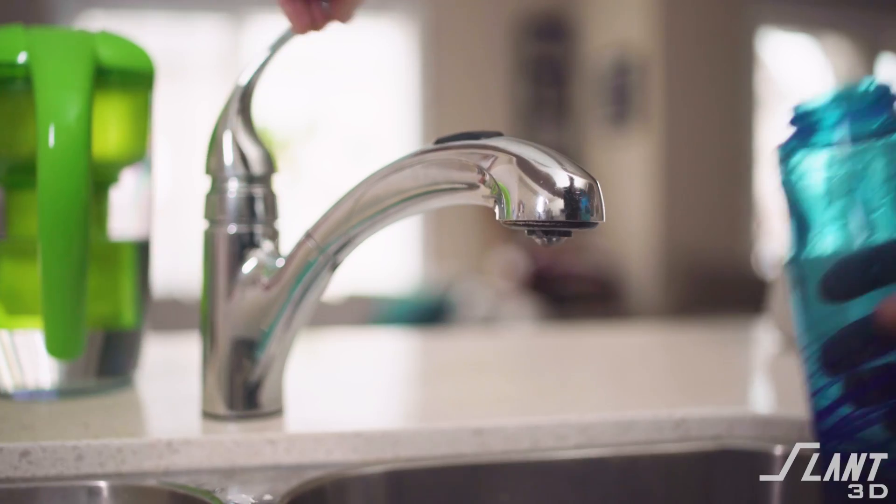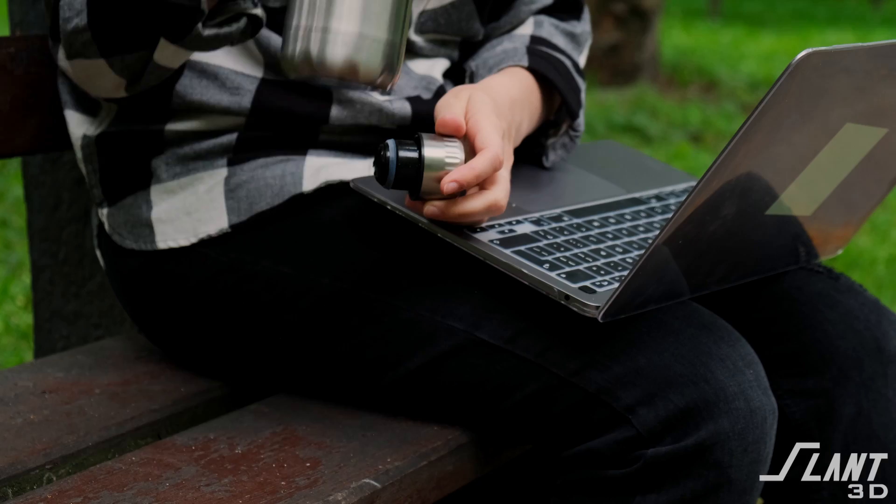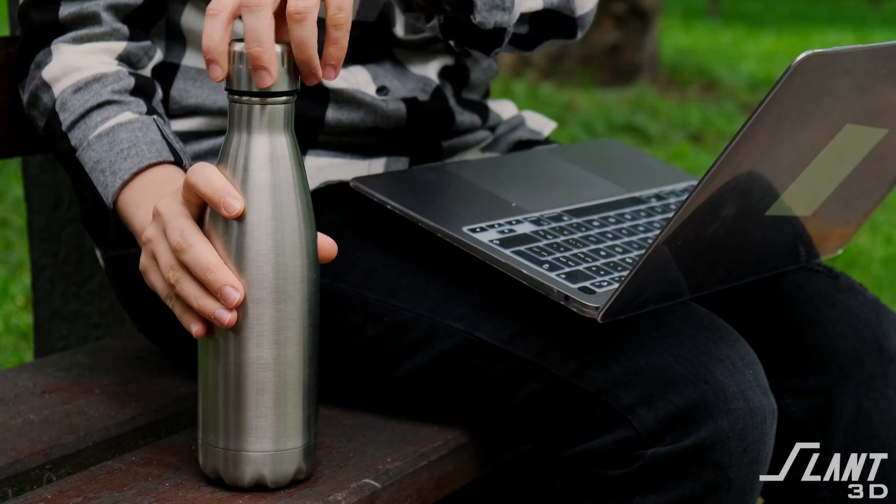As a mass production 3D printing company, we're often told what type of products we can and cannot make. One type of product we're often told we can't make is a water bottle — something that is food safe, waterproof, and durable and reliable. And since we can't make it, we decided to just go ahead and do it.